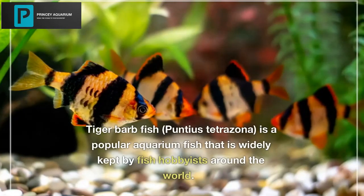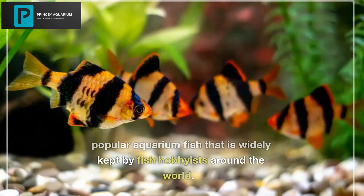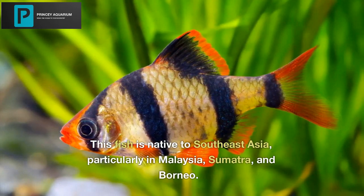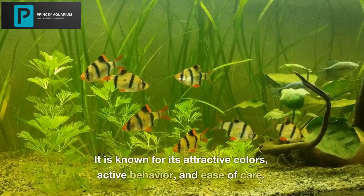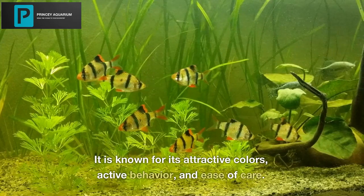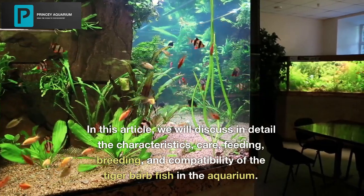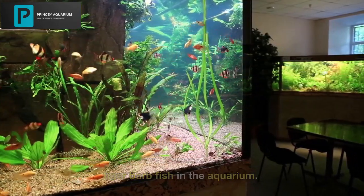Tiger Barb Fish is a popular aquarium fish that is widely kept by fish hobbyists around the world. This fish is native to Southeast Asia, particularly in Malaysia, Sumatra, and Borneo. It is known for its attractive colors, active behavior, and ease of care. In this video, we will discuss in detail the characteristics, care, feeding, breeding, and compatibility of the Tiger Barb Fish in the aquarium.